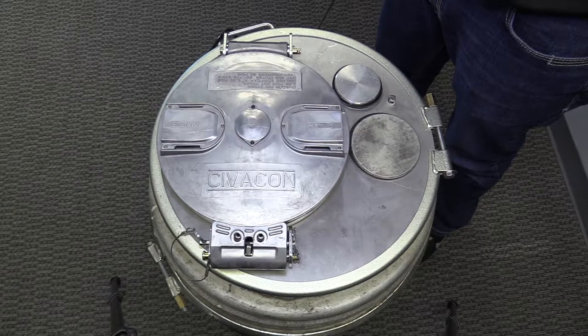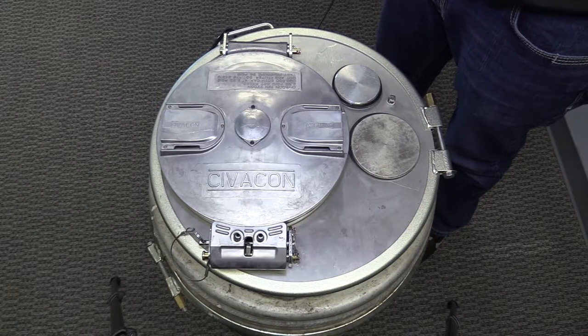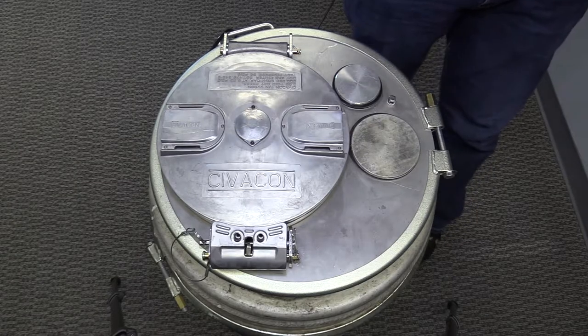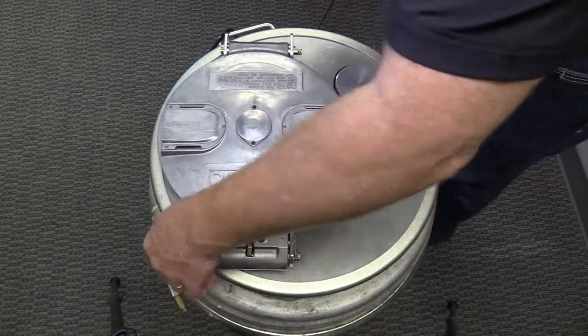To begin, remove the complete manhole assembly from the tank. Next, attach the manhole assembly to an appropriate bench pressure test fixture such as the Civicon one used in this demonstration.